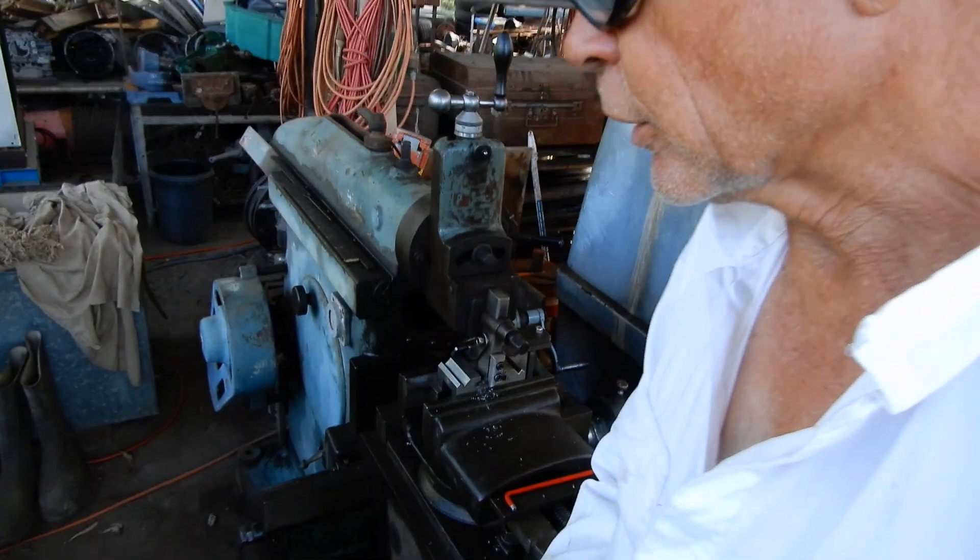Hi, Neil here from the Dirt Floor Workshop. Today's video is about the shaper and more specifically a T-slot cutter that I made.